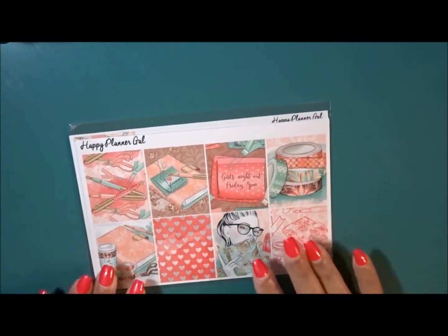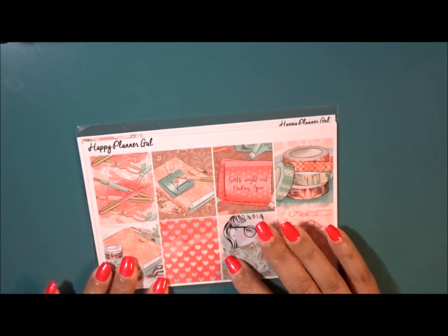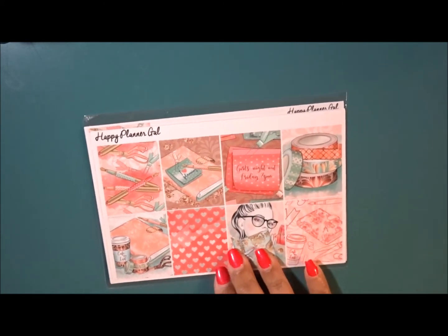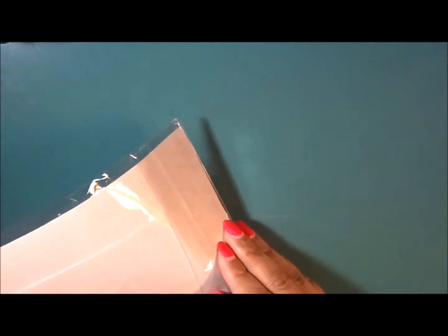The next thing is choosing a kit. I have my kit and I'm not going to go into too much detail — you guys will see this in my plan-with-me video. I did this off-camera because I had a hard time figuring out what I wanted to do. Did I want to go summery, or just something non-themed? I decided to go with a non-themed kit, which I purchased last year from the Happy Planner Gal.